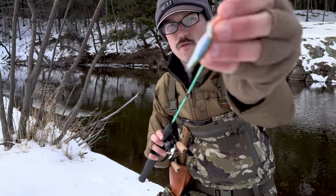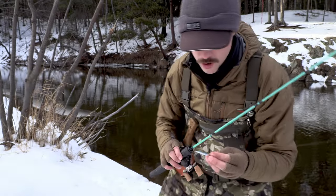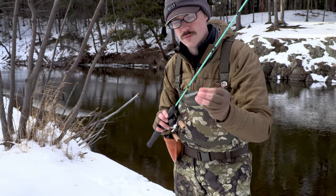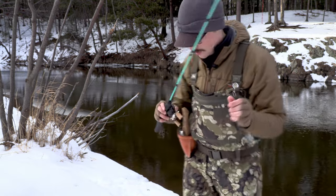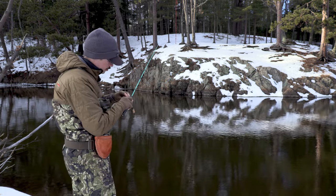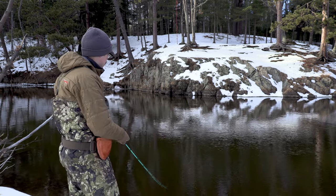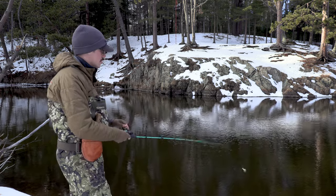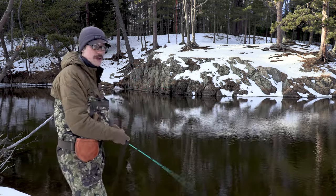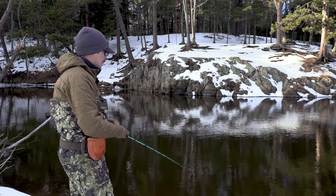Now the lure I have on is an Rapala XRap04 — it's a pretty hard lure to cast with BFS gear. I did take the front hook off, put a single hook on the back, and took the front split ring off, which accounts for a lot of the weight, so I'm going to test this out. It hung up in the air a little bit so I'm going to turn the brakes down. It did cast out there very nicely — the spool had no challenge with this lure at all. That's pretty good — I'm actually quite surprised.